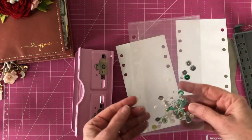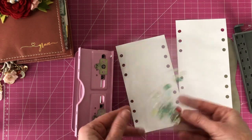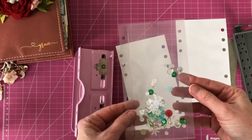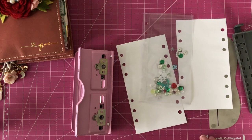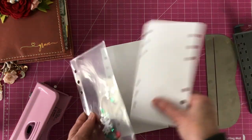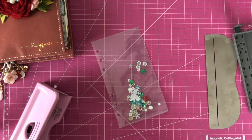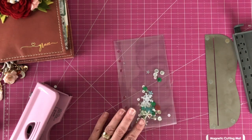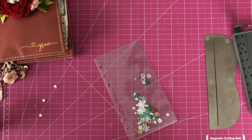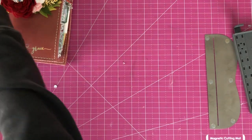And now you have your shaker. For people who don't have the fuse tool or access to it, I'd like to show you how you can do something very similar using just washi tape. So what we're going to do is again cut off the corner.